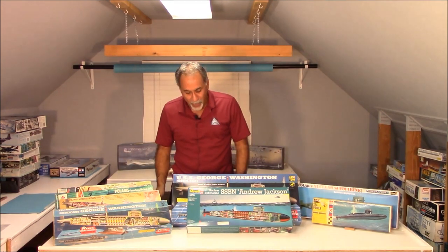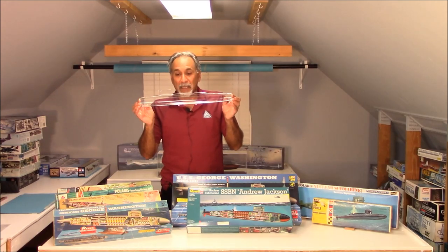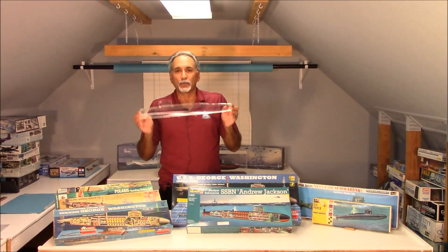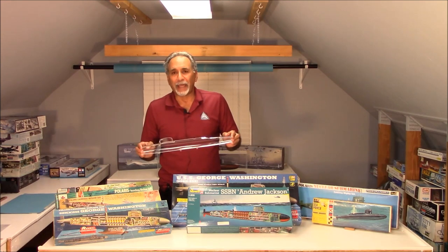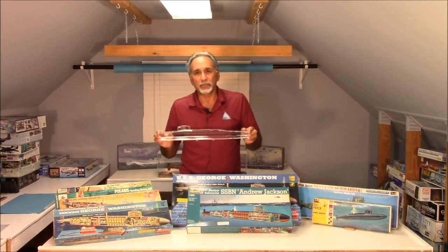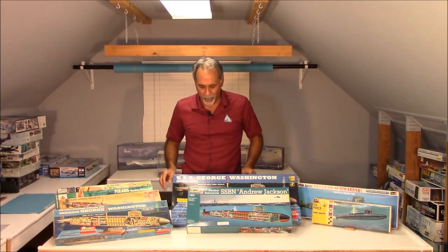And why do I say that's the holy grail? Because the Thomas Jefferson had a clear side to it. A lot of the Renwall kits that came out after that had clear sides to them, like the Anatomy series or the large-scale radial engine or the large-scale V-8 engine. But first were these clear-sided kits associated with the 1/200 scale submarines.